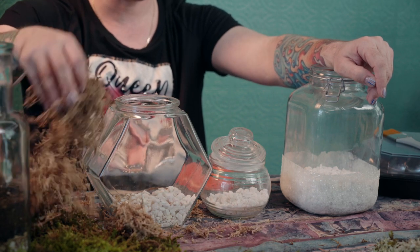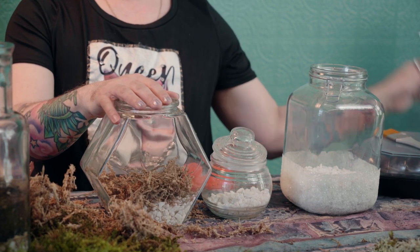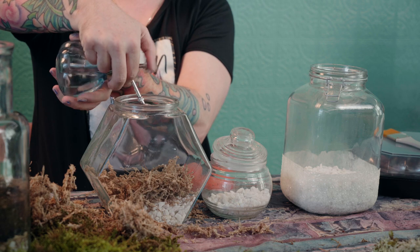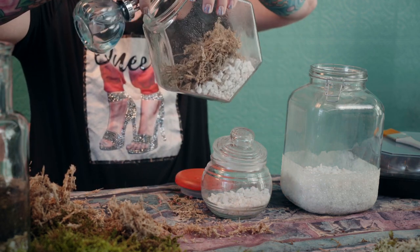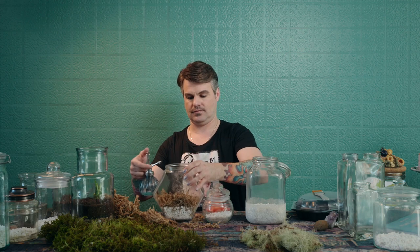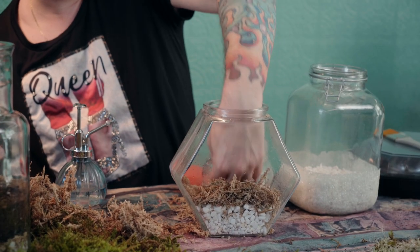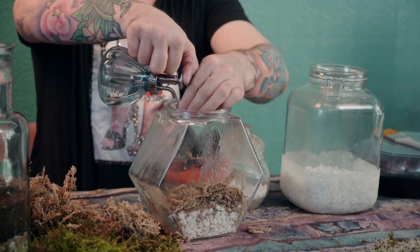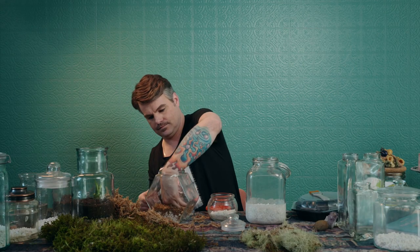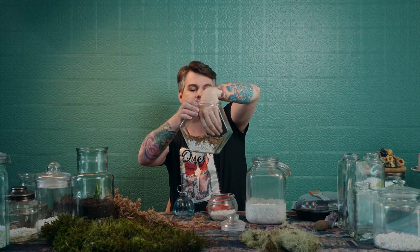Put a small layer of sphagnum moss in. I like to use a little bit of water to get the moss wet. Just press it nicely and firmly into the rocks until it starts to settle. Does everybody see the moss and then the rock? Let's do it one more time with this mini scape — it's got the best little lid on it, a nice glass piece, very easy to use.